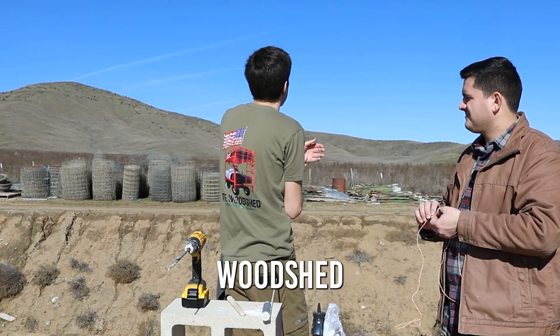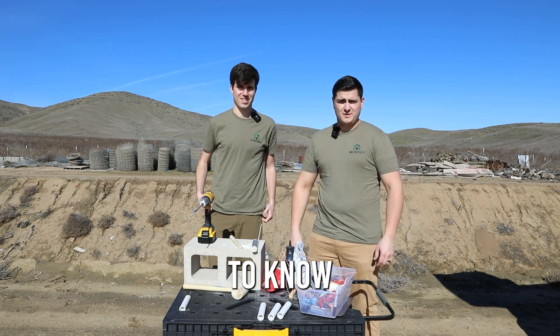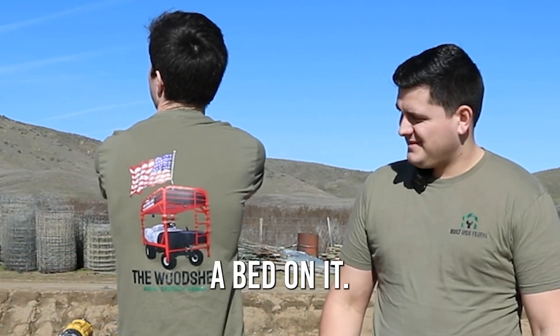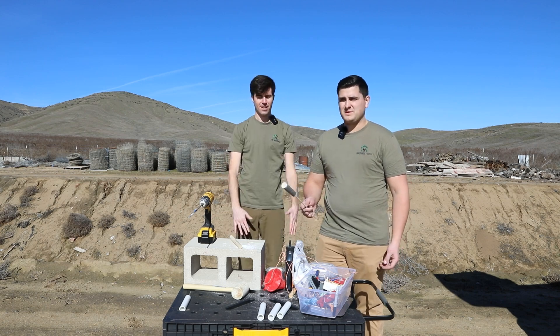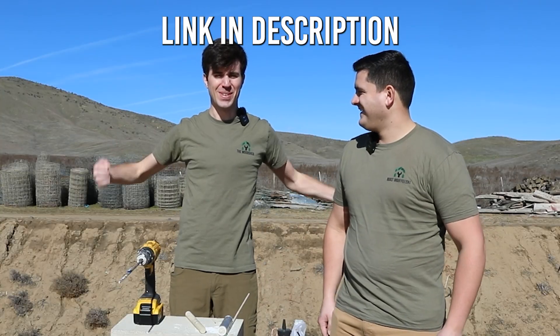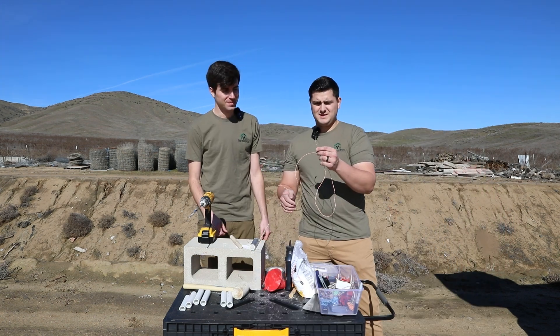You can get yourself some of this Woodshed TV merch, ladies and gentlemen. If you want people to know that you're built different as well, get this shirt. We did shirts a while back, and now we just made some more. So that's the fuse.